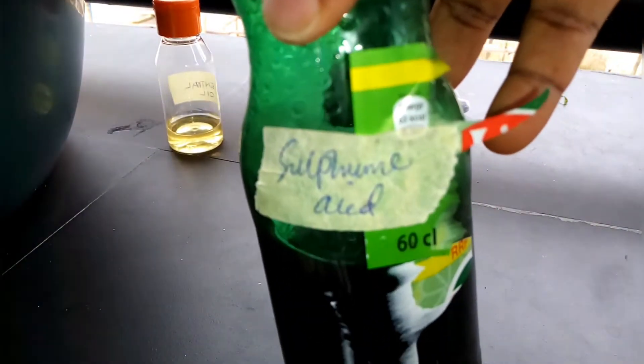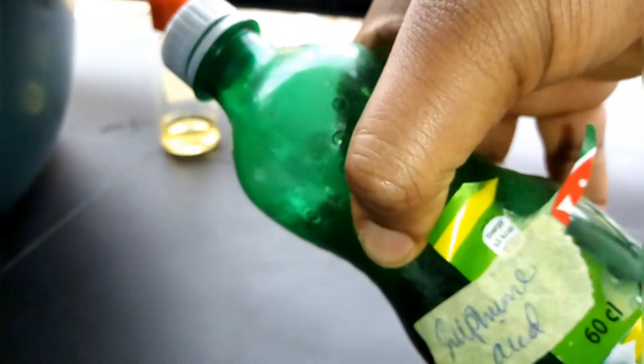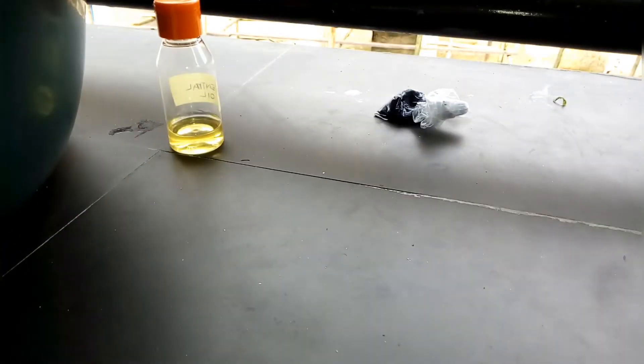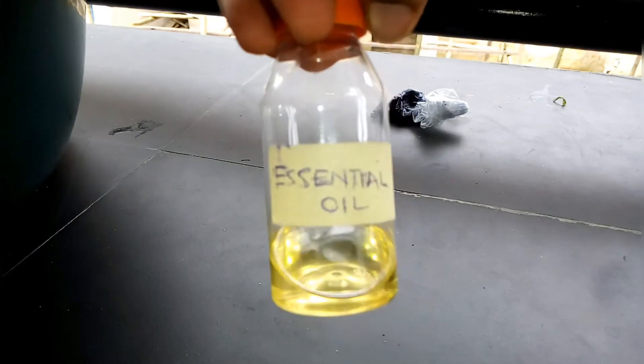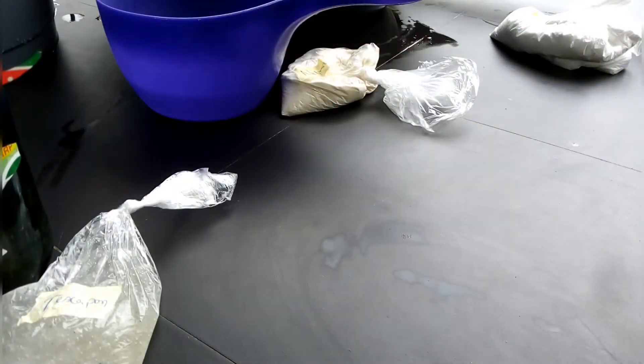Sulfonic acid is a foam booster and cleaning agent. There are other ingredients like formalin for preservation and SCPP for softener, but we won't be adding them here. Here is my perfume oil and color.